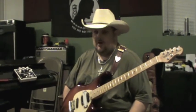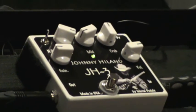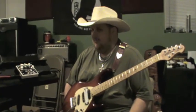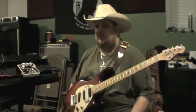Hello everybody, I'm Nashville guitarist and Shrapnel recording artist Johnny Hyland. Here today on behalf of Metal Pedals, showcasing my brand new signature pedal, the JH3. Metal Pedals is a wonderful company and they handcraft all of their pedals in the United States, all hand point-to-point wired. These guys make the best, and I'm very honored that they've chosen me to do a signature pedal with. I'm really proud of it and I want to showcase what this pedal will do.